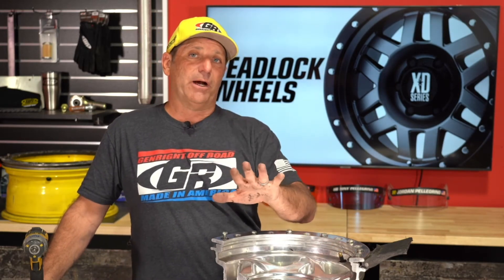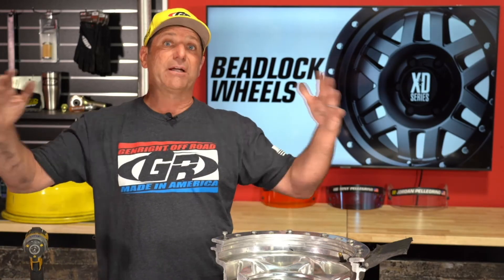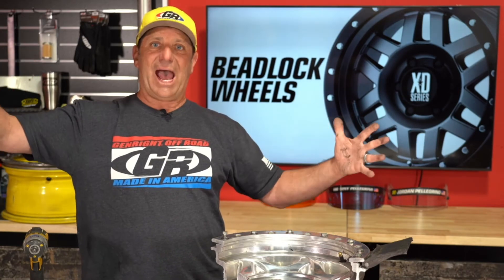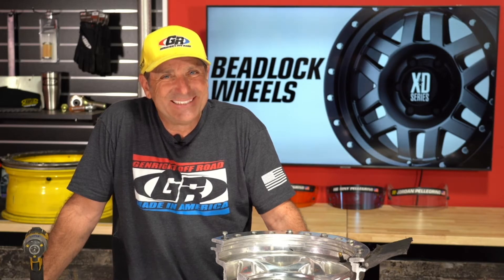Back to the question about running beadlocks on the street — I do not recommend going over 25 PSI even on the street with these big tires. By the time you get to about 15 or 20 pounds the tire looks fully inflated, because you've got so much mass that it easily lifts the vehicle. Greg Mina can't wait for the JKU half doors to come out.